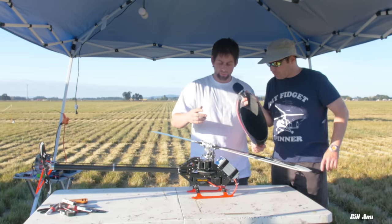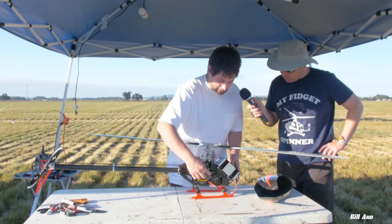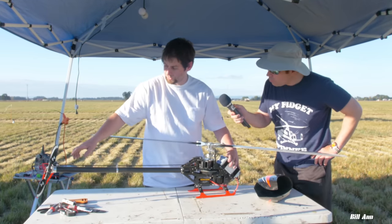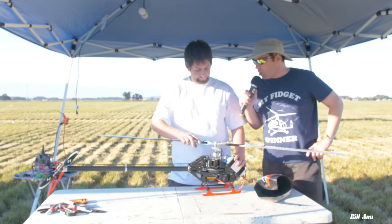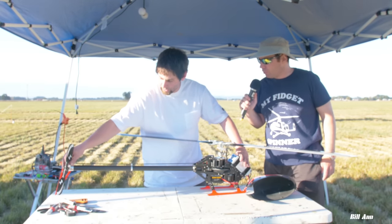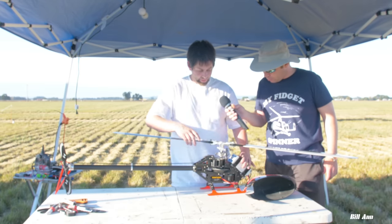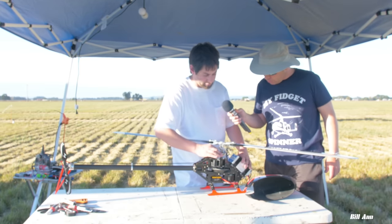For the parts I did not make myself: there's the Align main gear, and MSH tail rotor grips right here. But when you say the tail — just the grips. Yes, just the grips. The tail case and the pitch arm — all of that I machined myself. And then the swash plate is Synergy, from a 766.